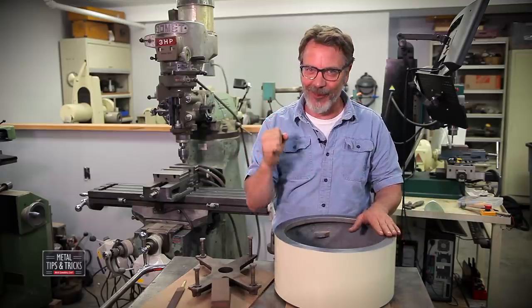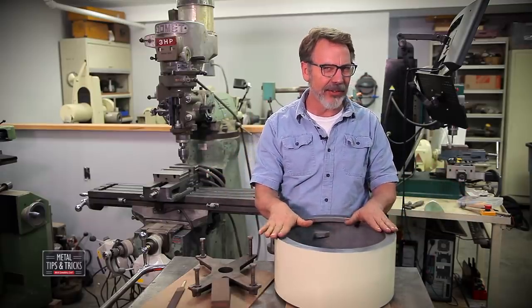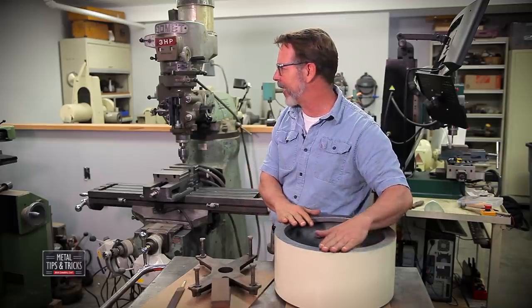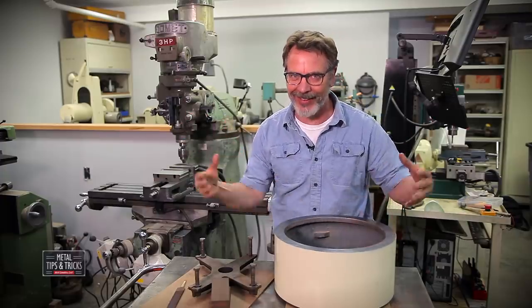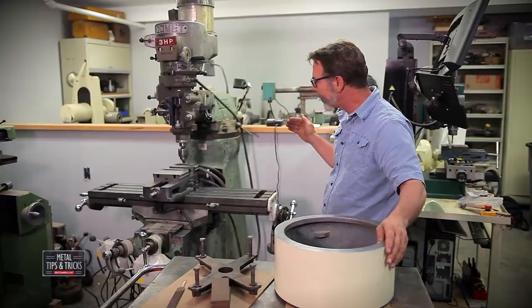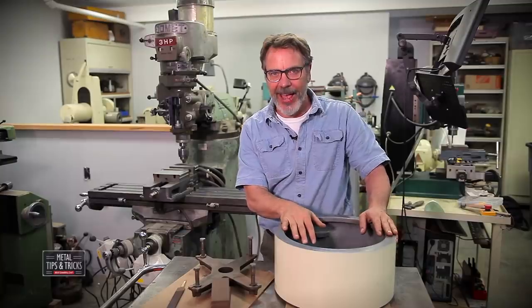The new shop is working out really great. I've got around 900 square feet, a little bit bigger than my basement back in Atlanta. It's a nice space, but I keep buying things on Craigslist and it keeps filling in, so I'm having a little difficult time. Let's bring over the forklift, raise this thing up, and see what happens.